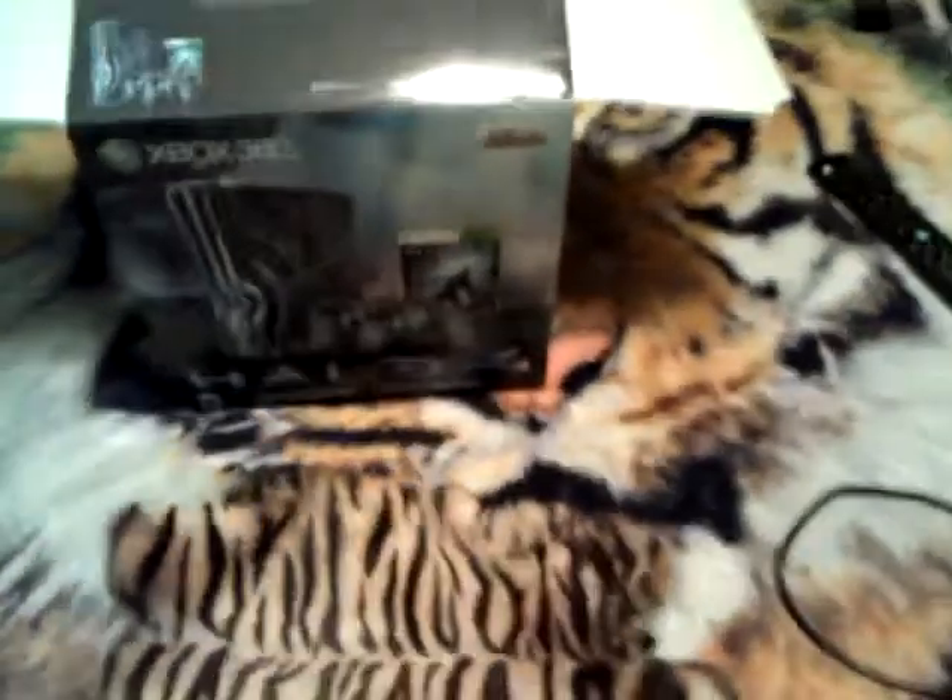Hey guys, this is MBF Grim Reaper here. This is part 2 of the Xbox box opening. I'm going to be showing you what this sounds like since it's all hooked up now — I'm going to show you guys what it sounds like.